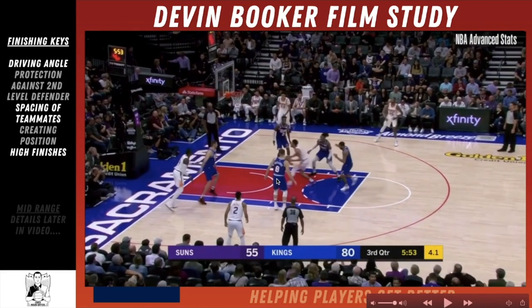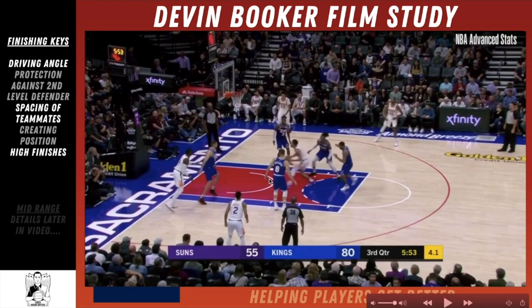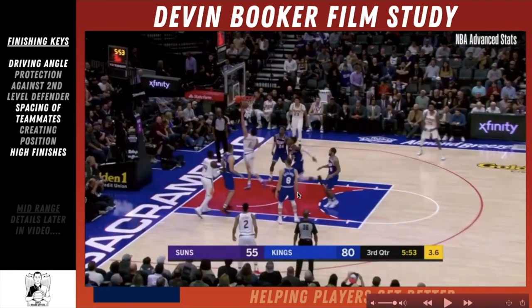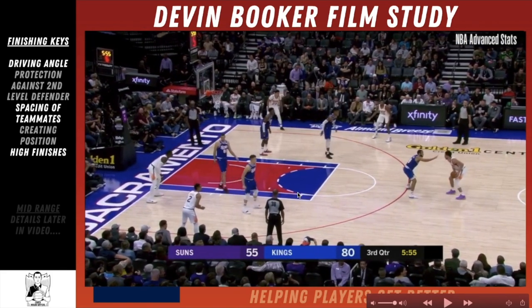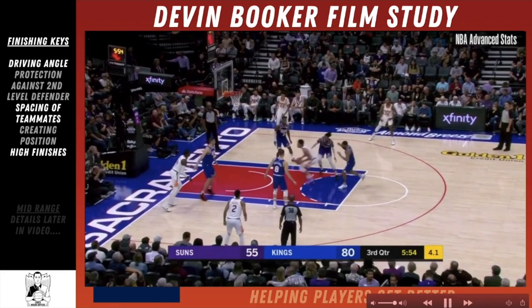That is an advanced finish because not many players practice that. When you're practicing your layups, you want to practice jumping off your left foot and shooting with your left hand. The last thing on this clip is the spacing of his teammates — three teammates along the perimeter and a fourth in the dunker spot very close to the baseline. This type of spacing from teammates allows driving angles and driving lanes to be more available.